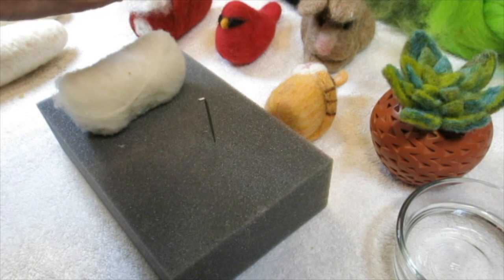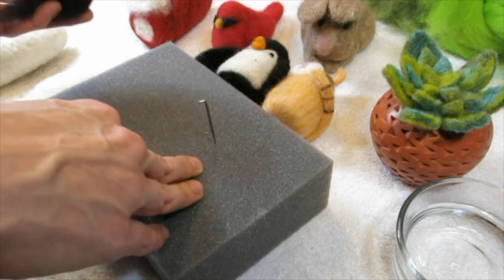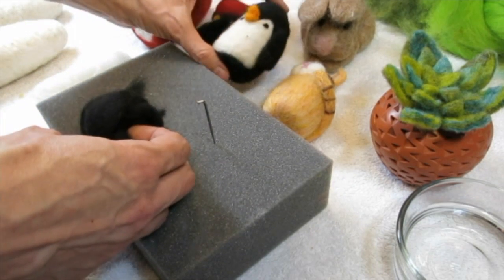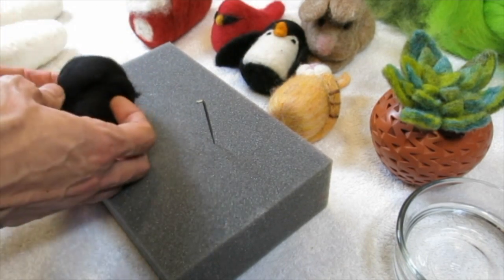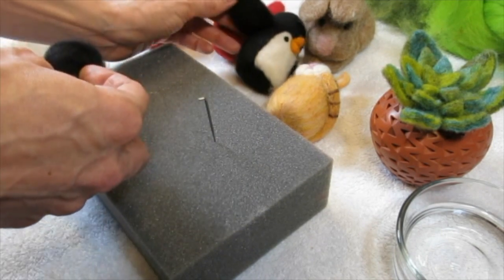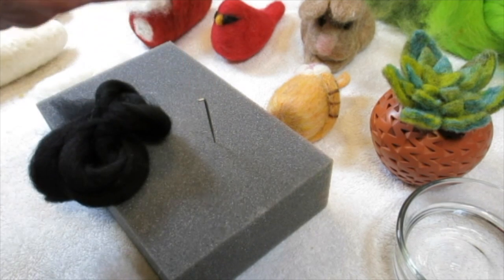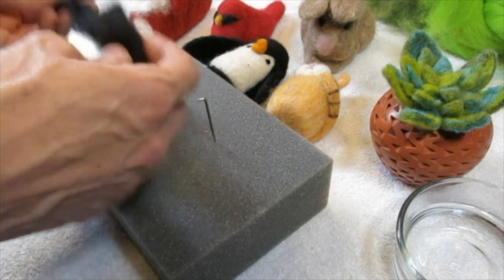I've got my black roving — but who says it has to be black and white? I saw one on YouTube that was a really cute turquoise penguin holding a little pink heart. It's an artsy penguin so think about other colors you might want to use. For the flippers, the roving is thin and not super dense.